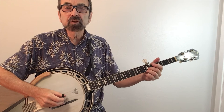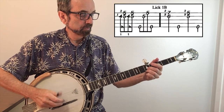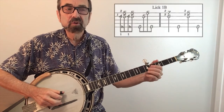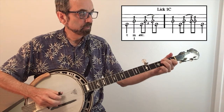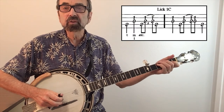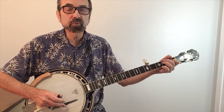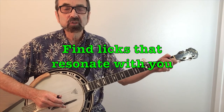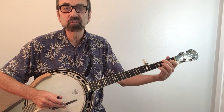Lick 1B basically gives us the same sound, just a little bit higher up the neck. Lick 1C is very syncopated, which brings up the point that sometimes there'll be licks in other people's solos that just don't quite jive for you. So pick the ones that work for you out of all these that we offer you. And here's lick 1D.